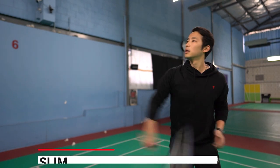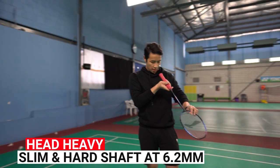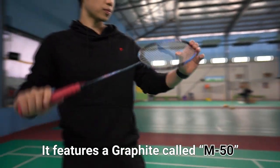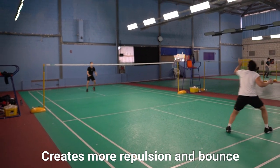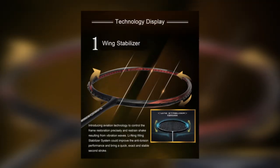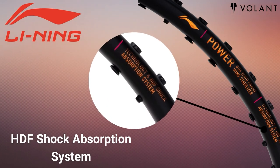This racket has a head heavy profile and slim and hard shaft at 6.2mm. It also features a graphite called M50, and our sources tell us that this material is important in creating extra repulsion and bounce when hitting the shuttlecock. The racket's performance is further enhanced by Lining's patented technologies: the wing stabiliser, the box frame, HDF shock absorption, and something called FRTP technology.